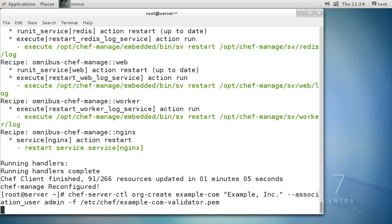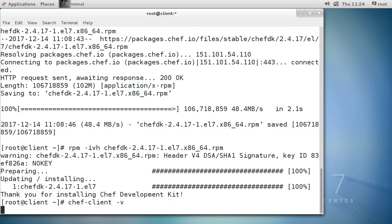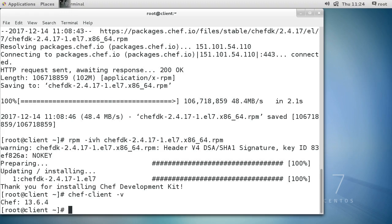At this point we're pretty much done configuring the server - it's time to jump back to the workstation. As you remember we had just barely installed the package. Let's do a quick check - chef client -v to check the version number. It looks like we have a client installed.